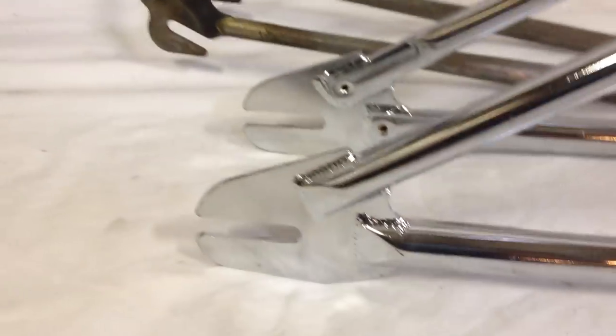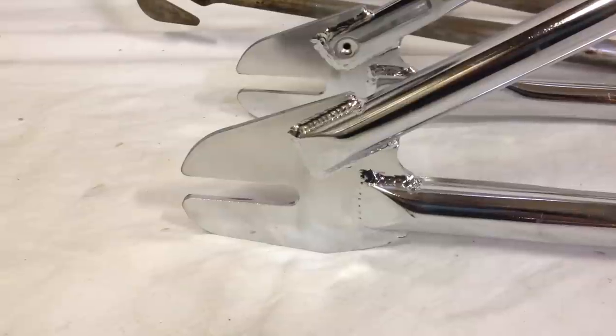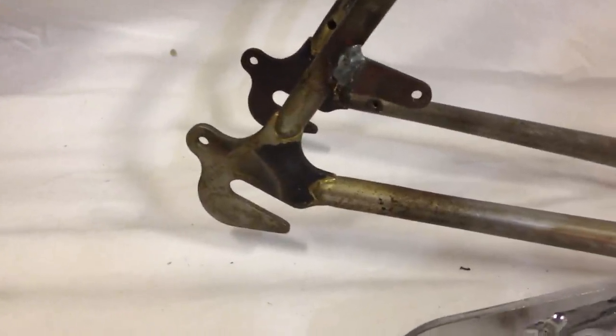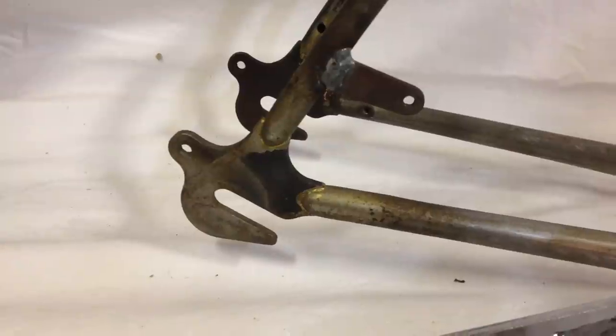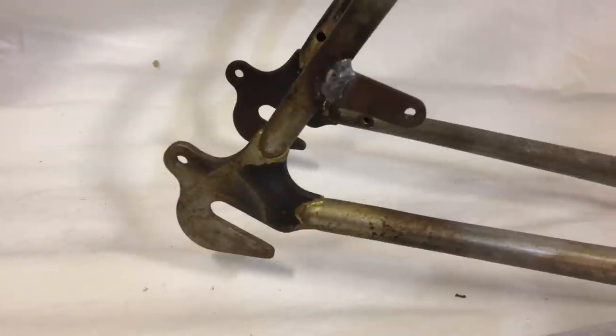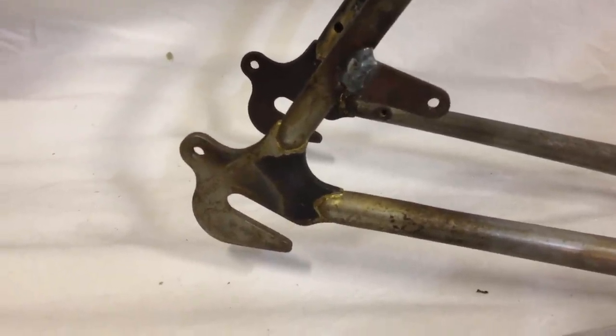There are basically two kinds of frame dropouts. This bracket is designed for the horizontal type. The other type you'll see out there is a downward or diagonal type dropout. Don't use this type of bracket with that kind of dropout.